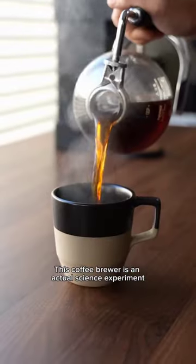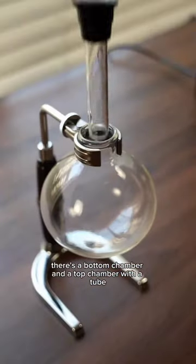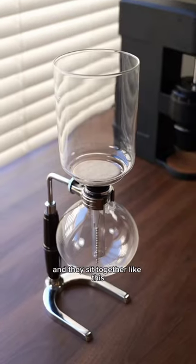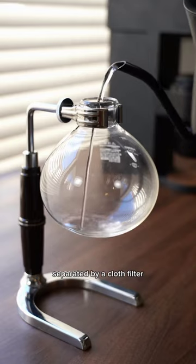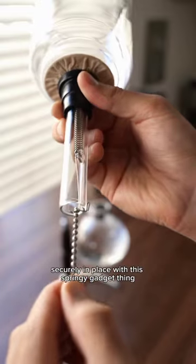This coffee brewer is an actual science experiment, and here's how it works. There's a bottom chamber and a top chamber with a tube, and they sit together separated by a cloth filter. The bottom chamber gets filled up with hot water, and the cloth filter is held securely in place with this springy gadget thing.